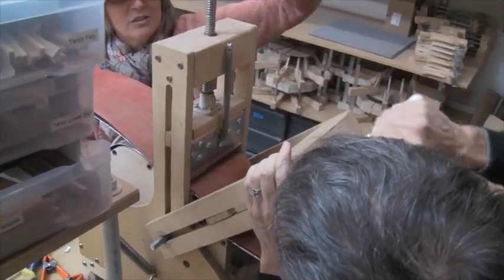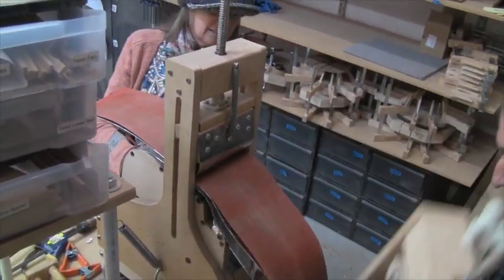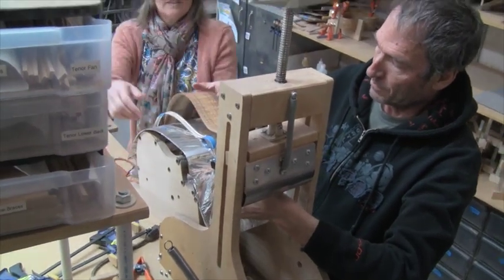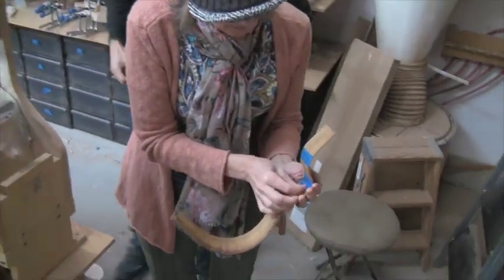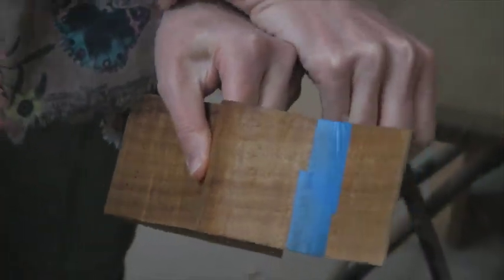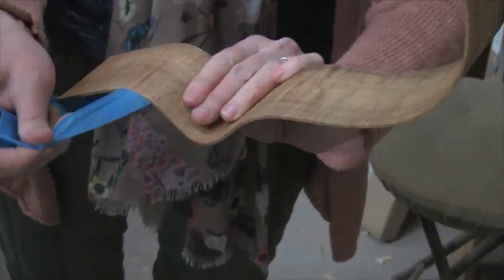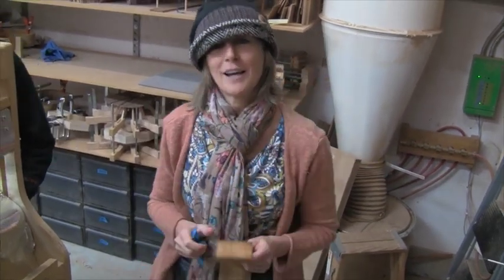We're just going to remove the rams at the same time, and then remove the tape and make sure that everything turned out the way we wanted. Looks good. It's just right along the curl there — that's just the glue from the piece of tape. So everything looks really good. We've got two beautifully tight curves there, and that's how you bend a cutaway side. Thanks.